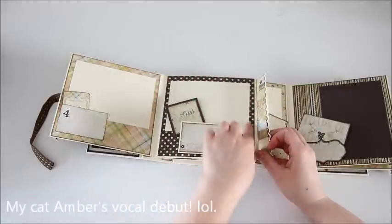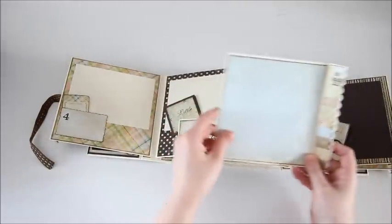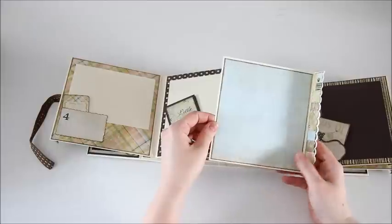Here is the six months photo mat and the large pullout photo mat.